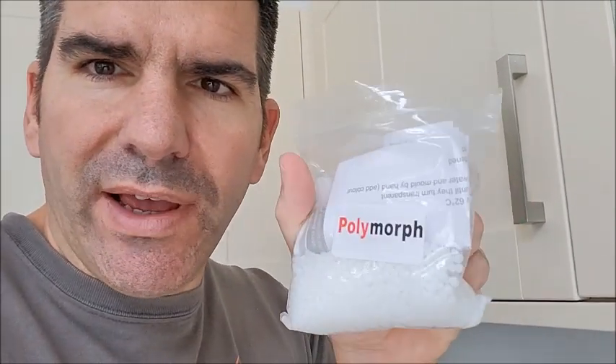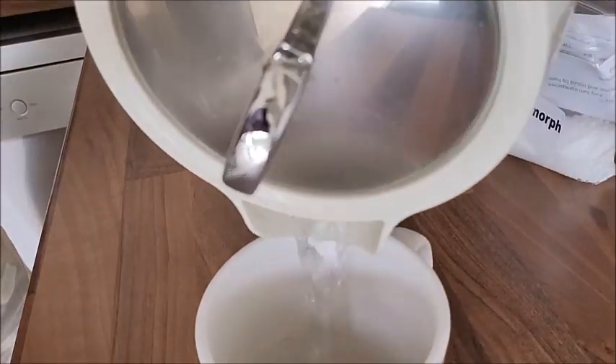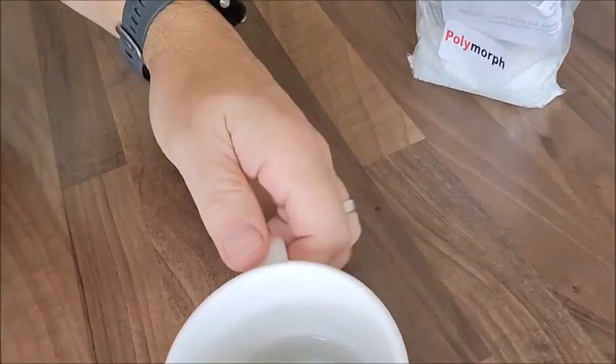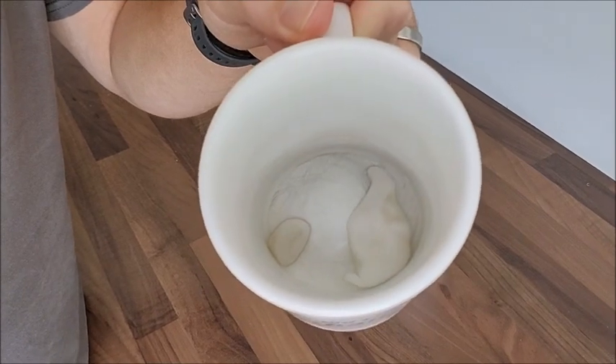Polymorph is a thermosoftening plastic — all you need to do is add boiling water. I've used this stuff before, so this is what it looks like when it's been used, and it's reusable. I put it into this cup and add some boiling water. If you look inside you'll see it begins to go translucent and transparent, which means it's pliable. You can put this pretty much into any gap that needs filling — it's really good for handy ad-hoc fixes.